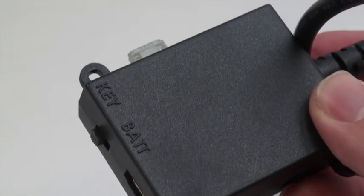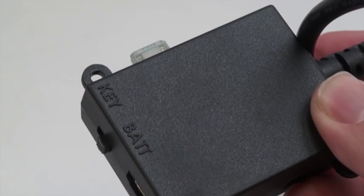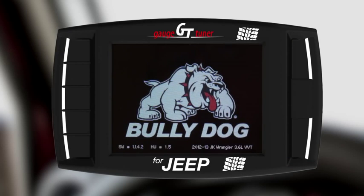Before beginning this software installation, make sure that the switch on your OBD2 adapter plug is in the BAT position. This ensures that your GT will not lose power during the installation.